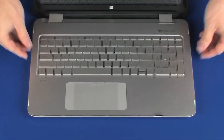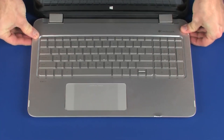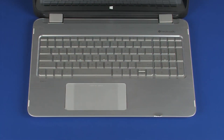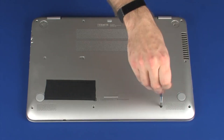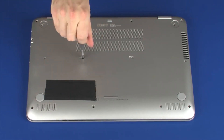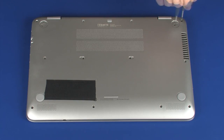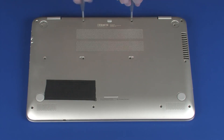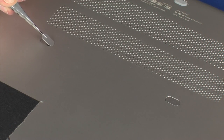Lower the top cover into place on the base enclosure and apply pressure to the edges of the top cover to snap it into place. Close the display panel and turn the notebook over. Replace the fourteen 6.5 mm P1 Phillips-head screws that secure the top cover to the base enclosure. Replace the two Mylar screw covers and two rear rubber feet onto the base enclosure.